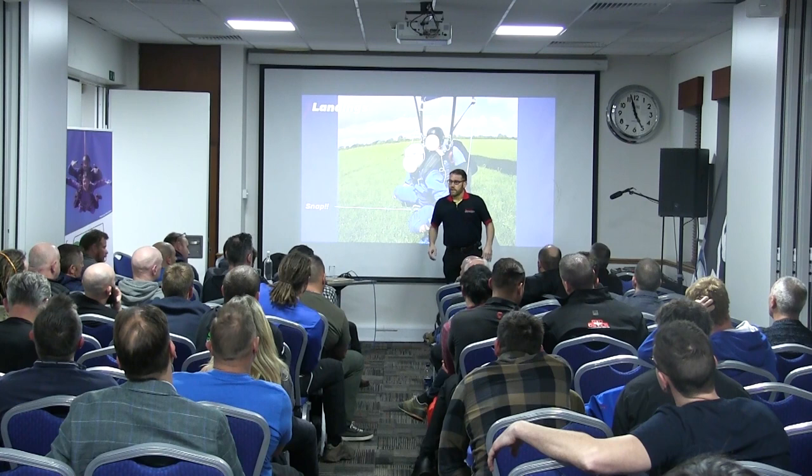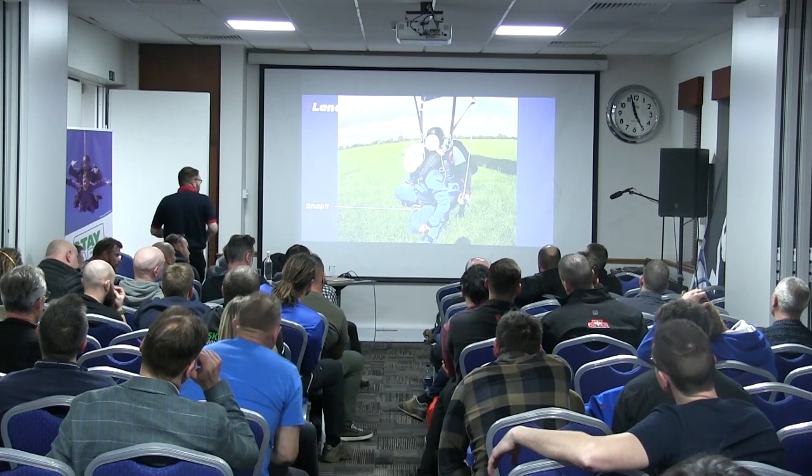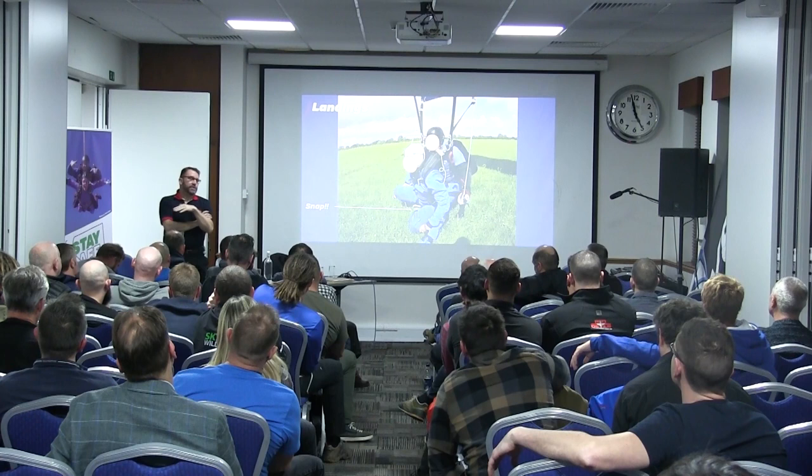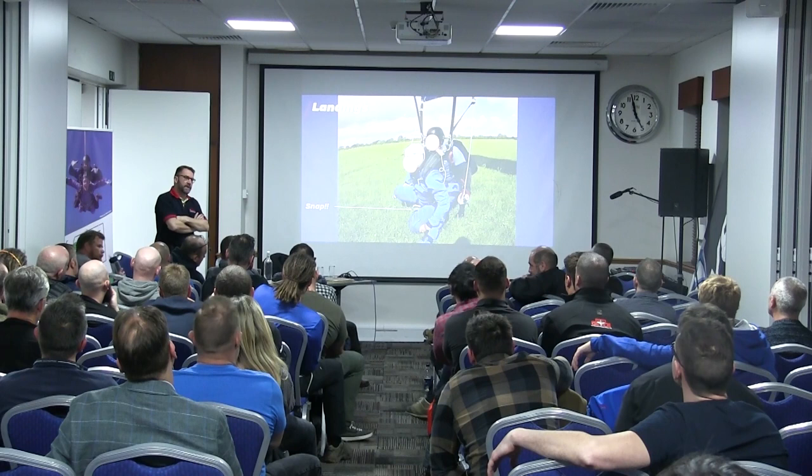Does anybody have any questions? It looks like the landing technique could have some improvement. I would not disagree with that at all. Also, the type of parachute might have a relevance to it. There are all different small contributing factors.